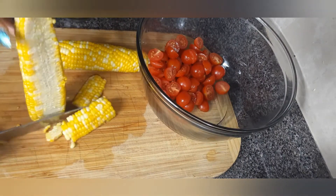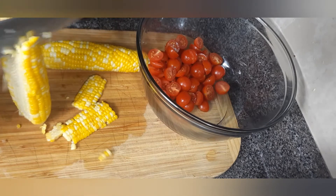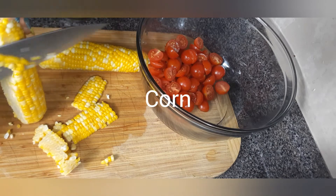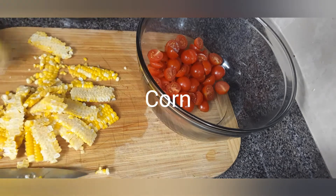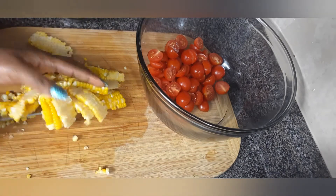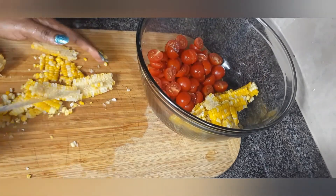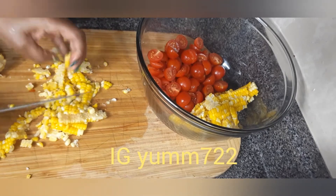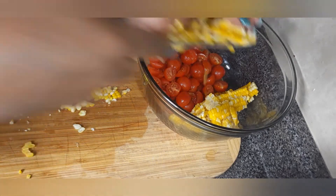You also need some corn. What you do with the corn is boil, bake, or roast it, and then slice the corn off the cob, crumble it with your hand, and transfer it into the salad bowl. The quantity of corn depends on you, so you can always add more if you want.